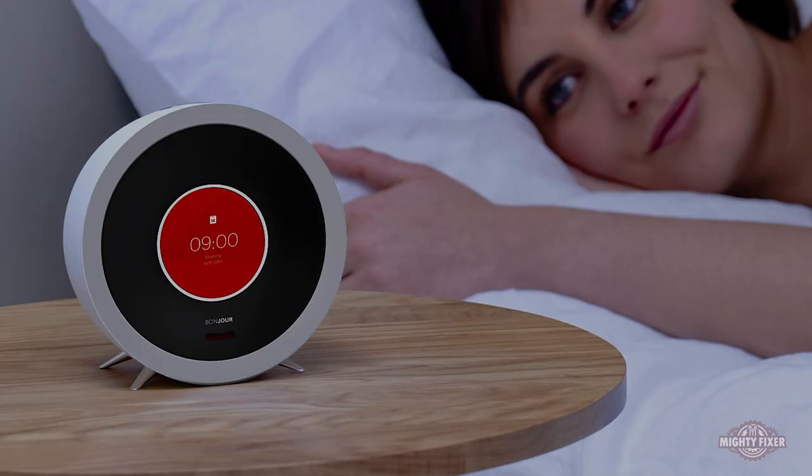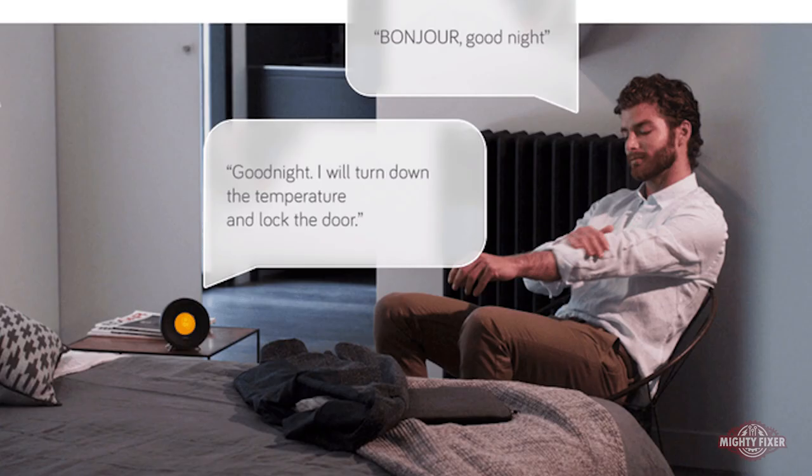But let me tell you what's not made up: this bad boy will have video telephone calls on it, it tells you if you have any appointments, it connects to the internet, plays music — it can really do everything. It replaces friends. For only $149, you can help support this on Kickstarter right now.